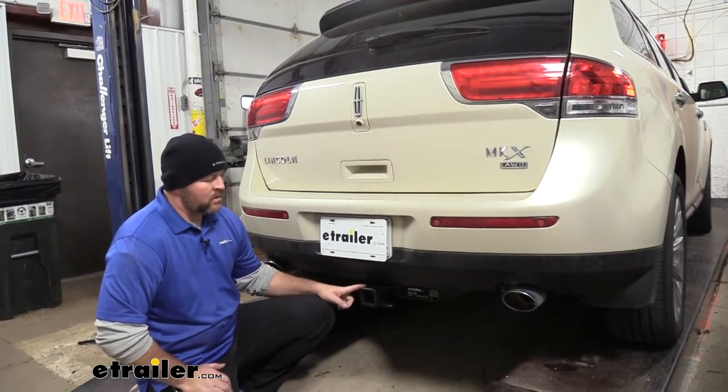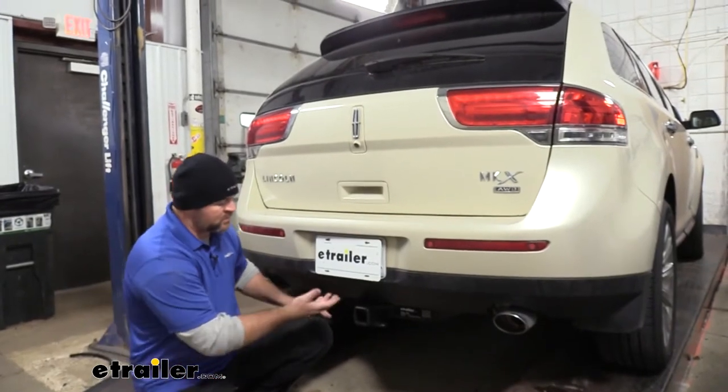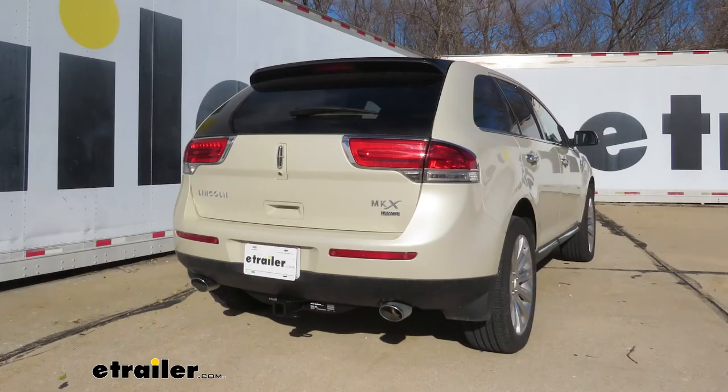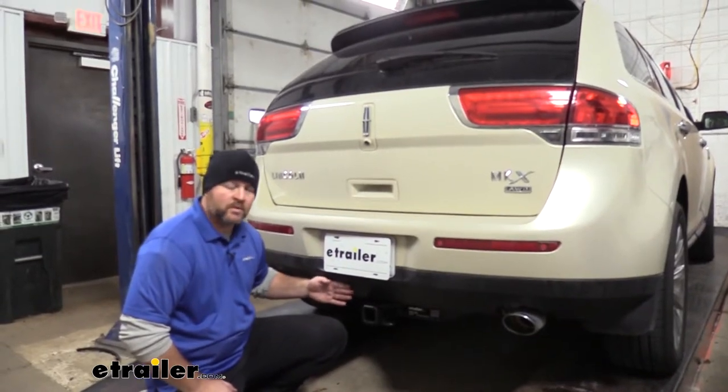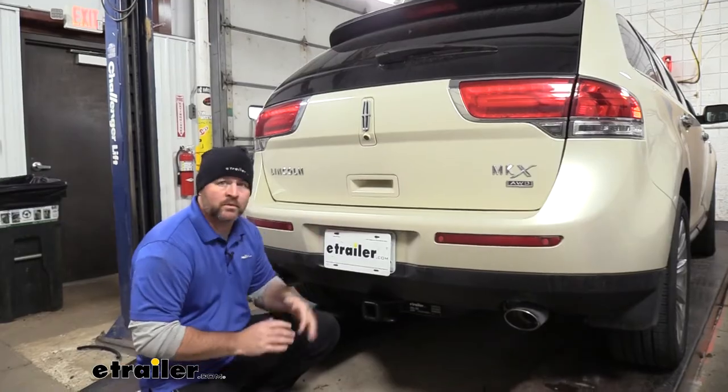This is what it's going to look like on the vehicle. You can see the cross tube kind of does hang down a little bit, but it doesn't take away from the vehicle. The outside of our receiver tube kind of stays nice and tucked up underneath. It's not sticking out, so we don't have to worry about hitting our legs or our shins on it when we're trying to load and unload the vehicle.